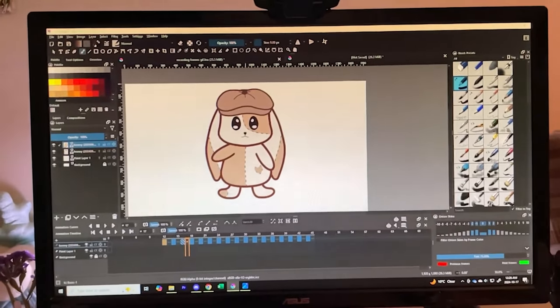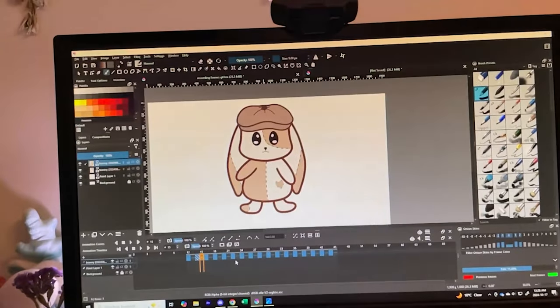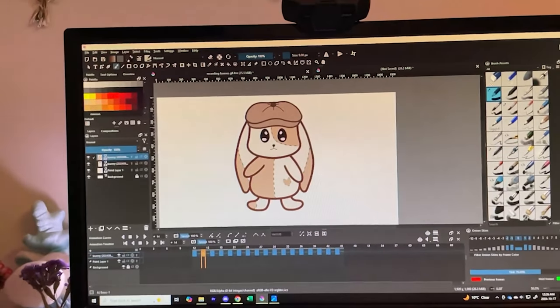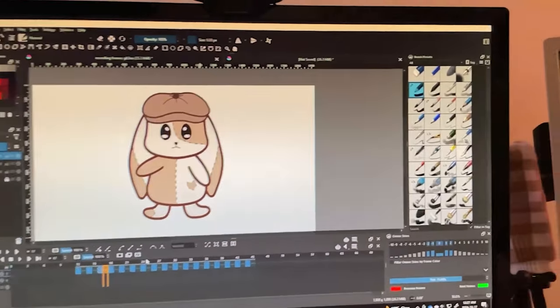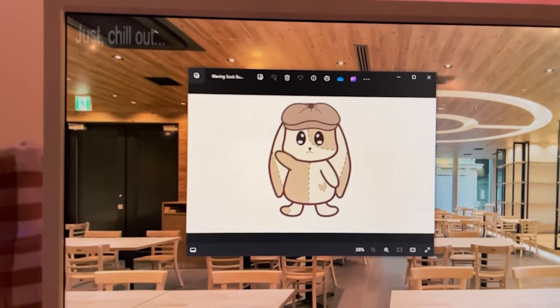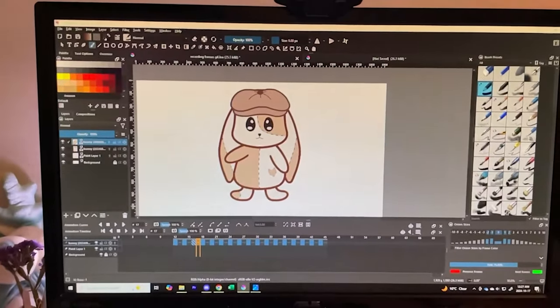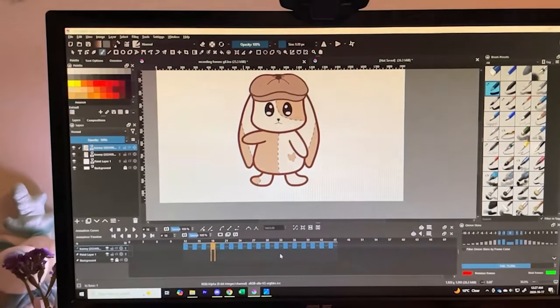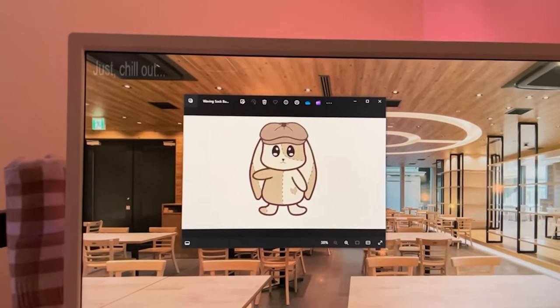I remember being able to animate things back when I streamed because you could make animated emotes for subscribers. I remember being shown how to do that, so this is my original character and I figured it would be cute if he's in an outro waving. I made him wave and this is what he looks like as a GIF — isn't he so cute? It took about 30 minutes just to animate that simple wave, but it turns out so fun. We'll be using him.